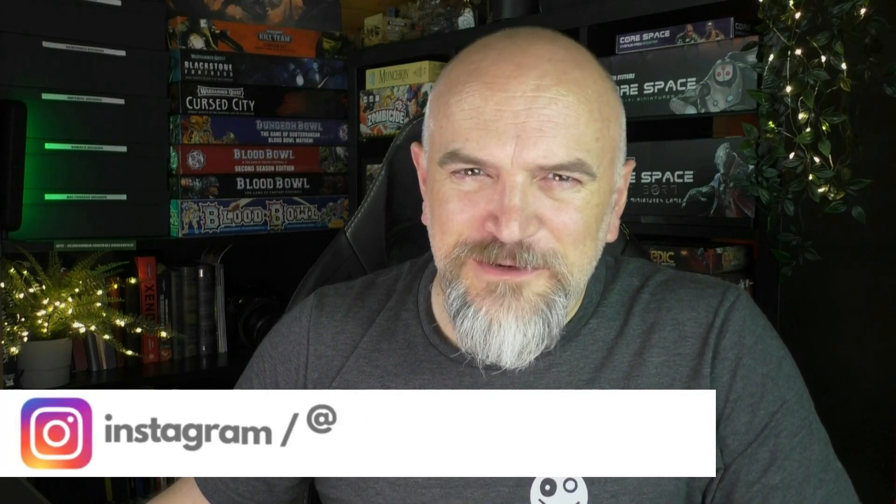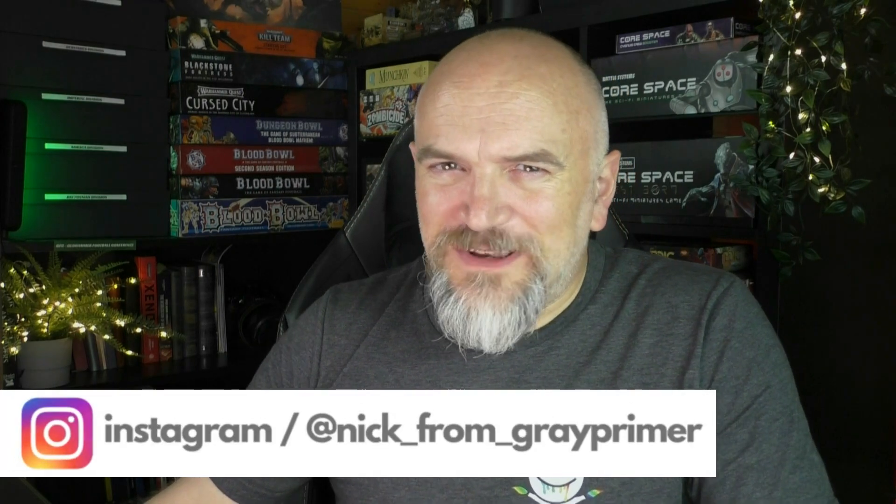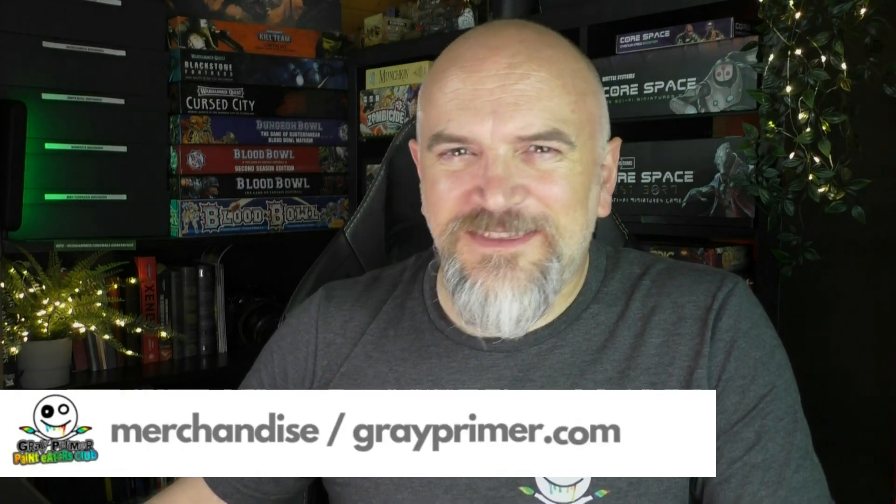Welcome to Grey Primer, a show that's mostly about miniatures. My name is Nick, I'm your host, and in this episode I'm unboxing, building, and reviewing the Orc Stompa kit from Warhammer 40,000. It's a big bucket of a thing — thick armor, bristling with dakka, crawling with grots, and just full of fun. Let's go check it out right now.